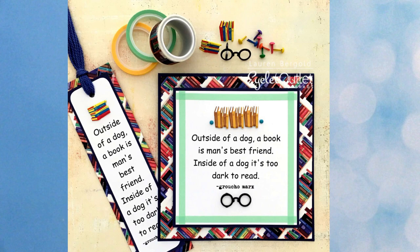Here's another from Lauren showing our book washi tape as the mat for both the bookmark and the matching card. She shows another use for the wizard set with the glasses on this one, plus she uses the book brads and mini round brads for accents.